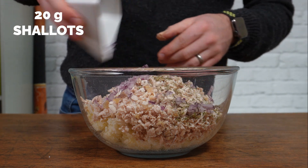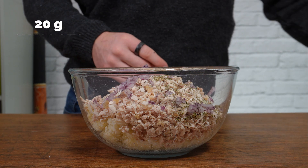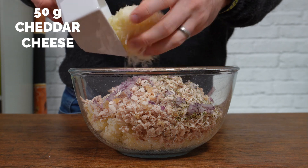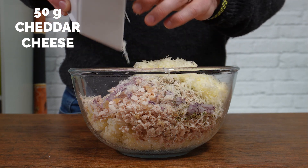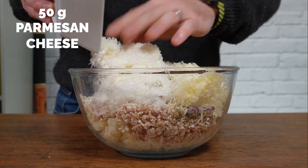20 grams of shallots or red onion — try and chop that as small as you can possibly get. Add 50 grams of lighter cheddar cheese just to keep the calories down; if you're not fussed about calories, just use normal cheddar. And 50 grams of parmesan.